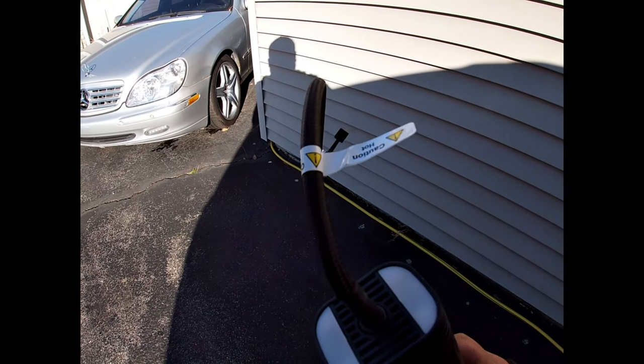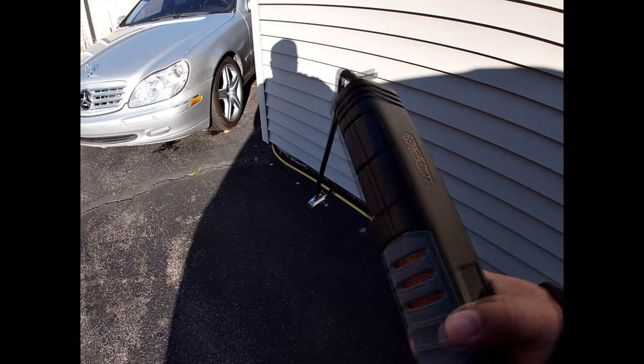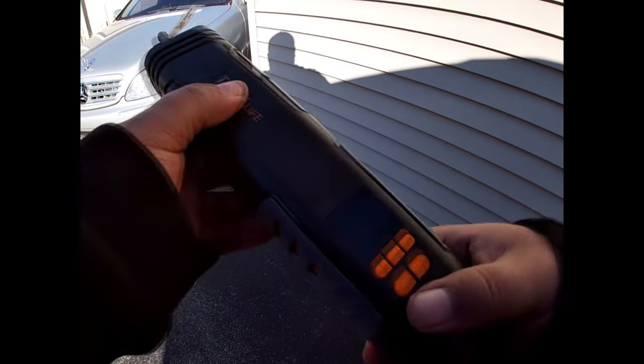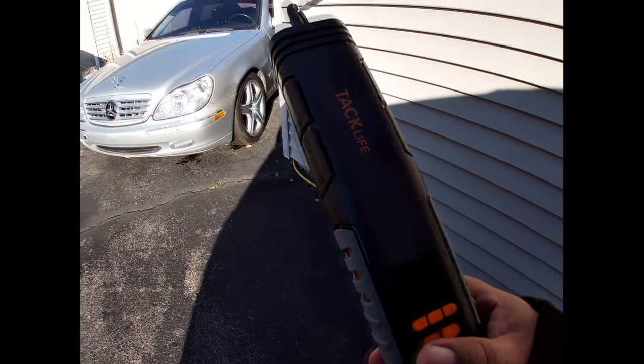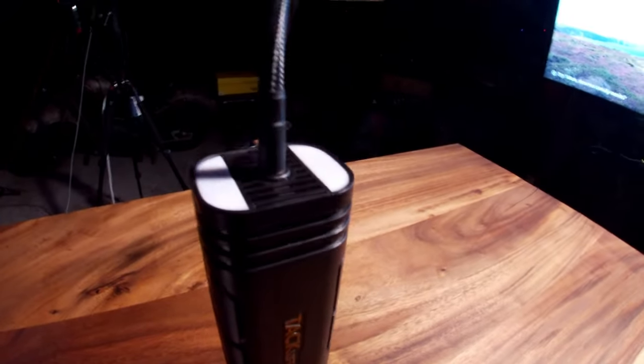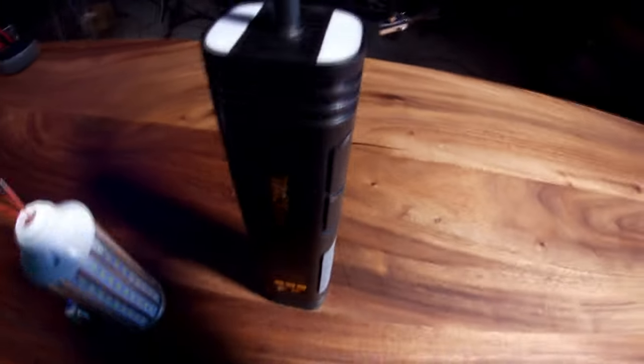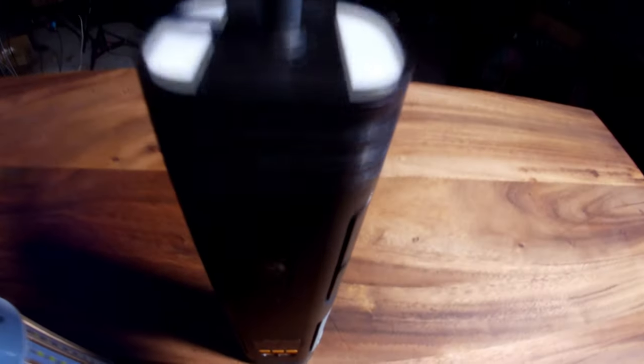Maybe this isn't meant to air up tires. Maybe this inflator is meant to... I don't know what the fuck you would use this for. My final thoughts on the Tac Life inflator: I think it stinks. Not like... it stinks as anything — I mean it smells really bad. It's just burned itself up.